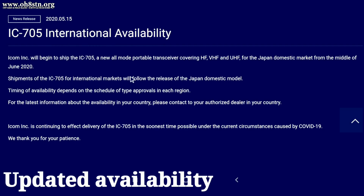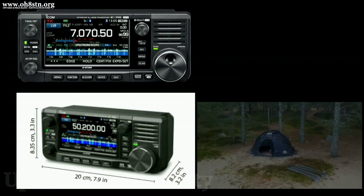The first of the big updates is the IC705 availability. It looks like it's going to start shipping in June for Japan. The IC705 will then make its way to other regions around the world, but the rollout in those regions is dependent upon type acceptance. ICOM suggests we get in touch with our local distributors to find out about availability in our unique regions. I understand it sounds a bit like a canned response, but that's the best they can give us given the current circumstances.